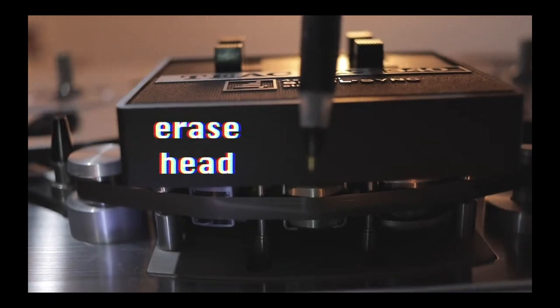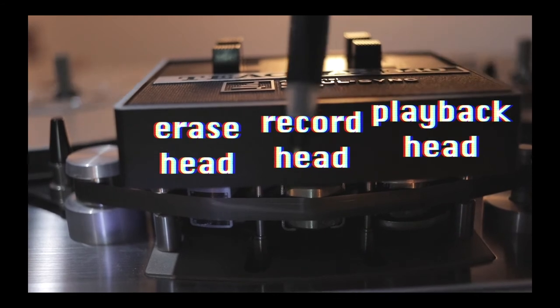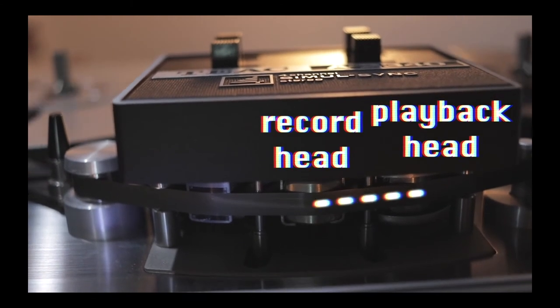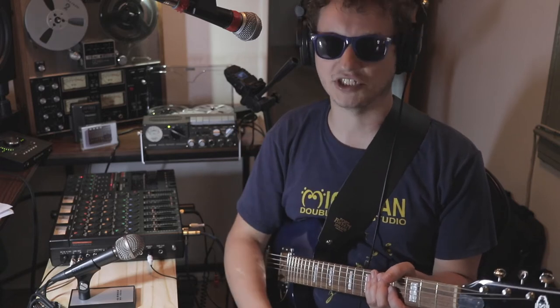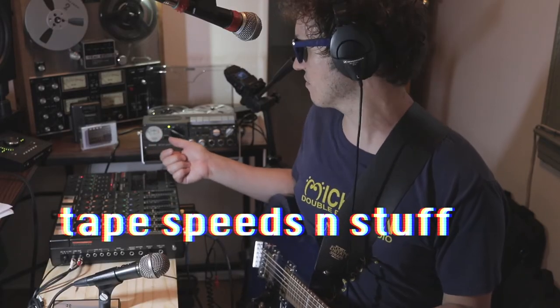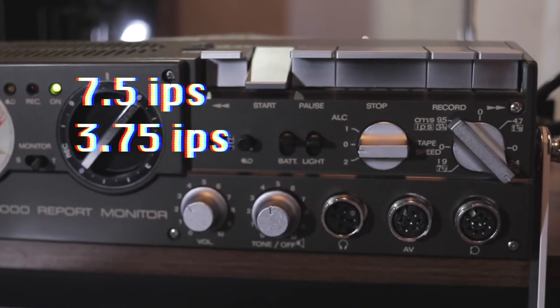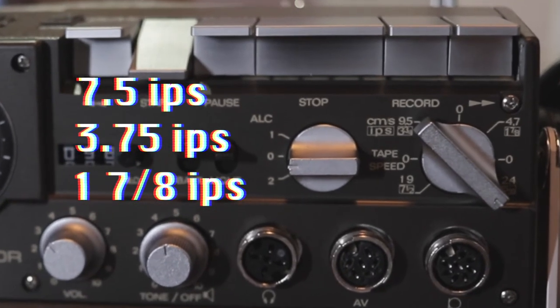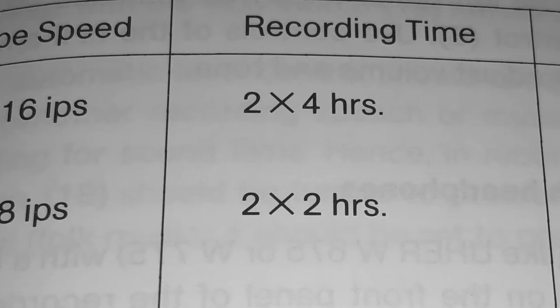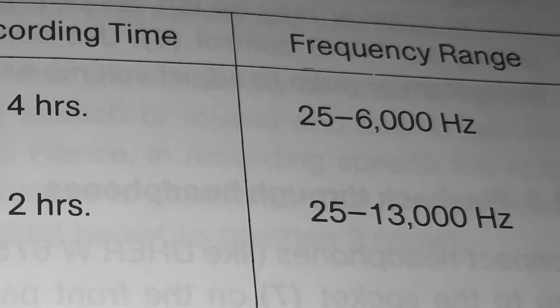You've got three heads: an erase head, a record head, and a playback head. The distance between the record head and the playback head is what creates tape echo — that's literally what tape echo is. The tape delay principle is the same with this Ewer machine. This little reel-to-reel has smaller 5-inch reels. It has 7.5 and 3.75 inches per second, and then the cassette speed of 1 and 7/8 inches per second, and an even slower 5/16 of an inch per second. The two slower speeds really degrade the frequency range, but musically today it offers a whole different, cool tone.